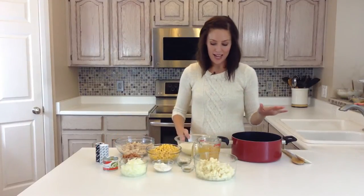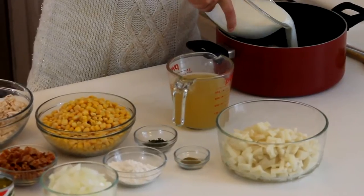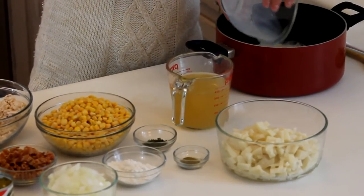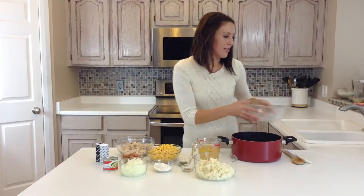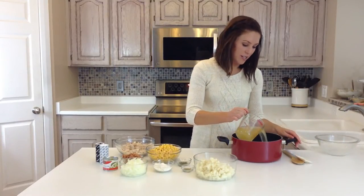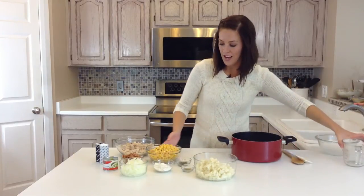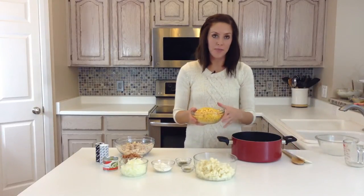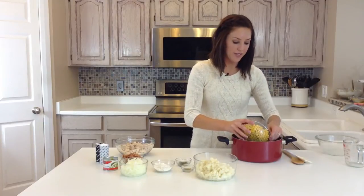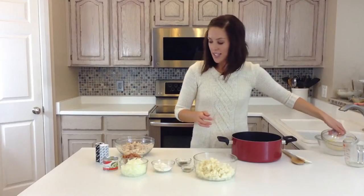All you need is a big saucepan, and I'm going to start with three cups of milk. This is just 1%, but if you want it to be creamier, you could use whole milk. And then I've got two cups of chicken broth, and a 16-ounce bag of frozen corn. It's okay if it's still frozen, because this will simmer until the corn's heated through.